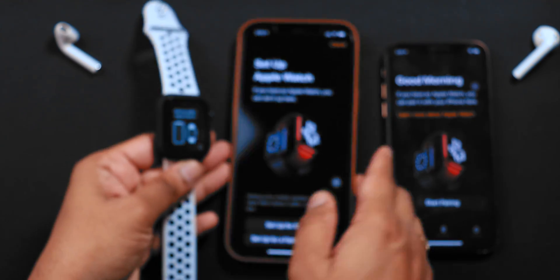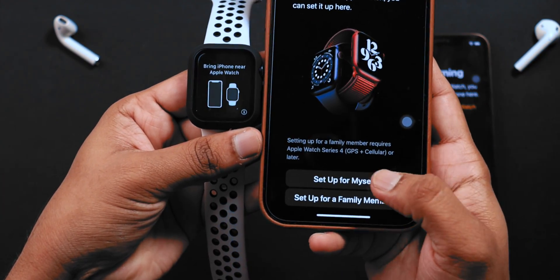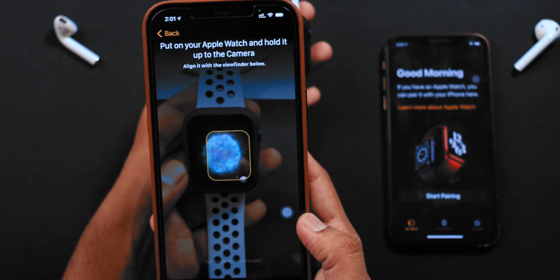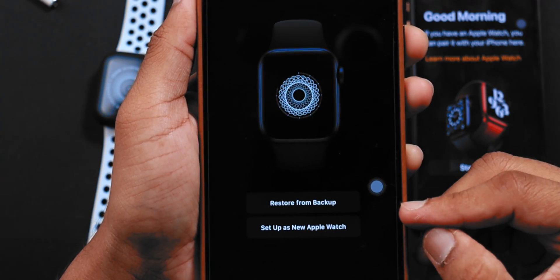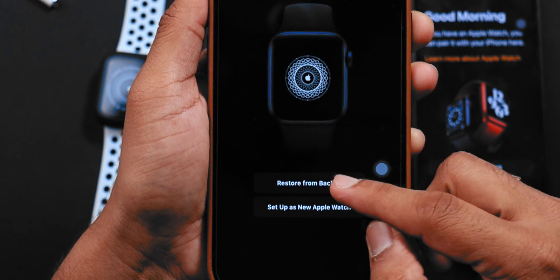Now, on your new iPhone, launch the Apple Watch app and select SET UP FOR MYSELF. Now, scan the image shown on your Apple Watch. It's gonna show you two options: you can SET UP APPLE WATCH AS NEW or RESTORE DATA FROM BACKUP.